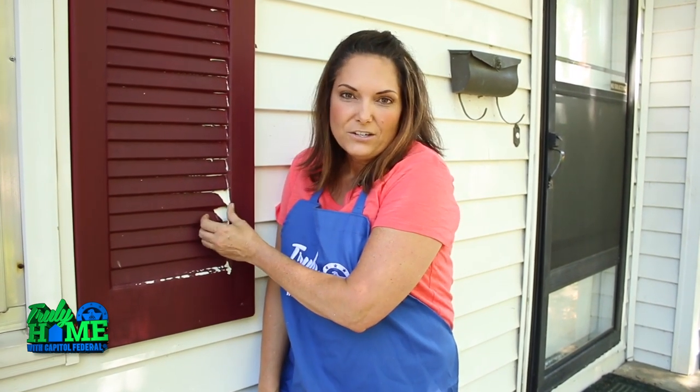Hi, I'm LeAnne Lee with another episode of Truly Home with CapFed. A friend of mine just bought her first house and today we are going to introduce some curb appeal. You can see by looking at these shutters, this house has lacked maintenance. But in a few simple steps, we're going to create some curb appeal that's going to make it warm, inviting, and beautiful from the street.